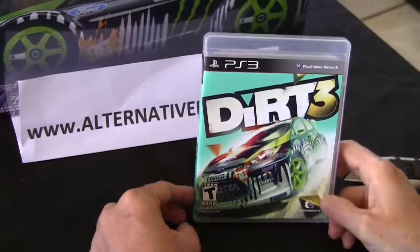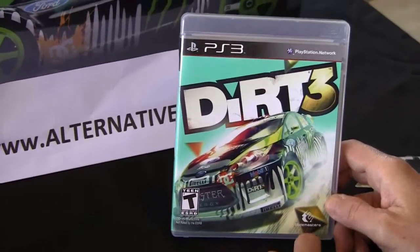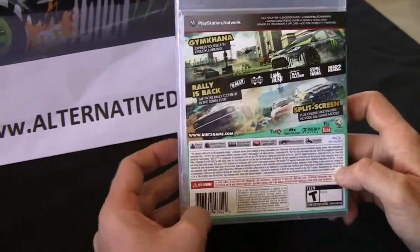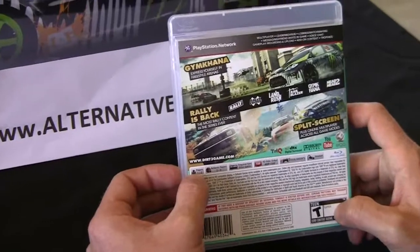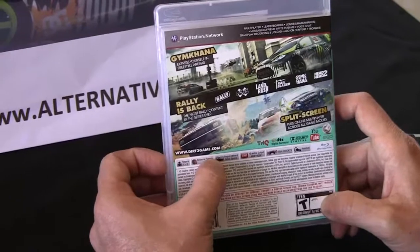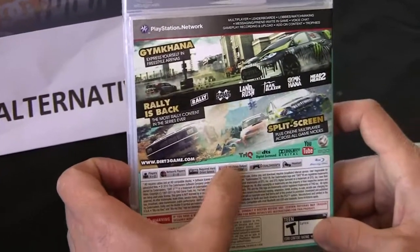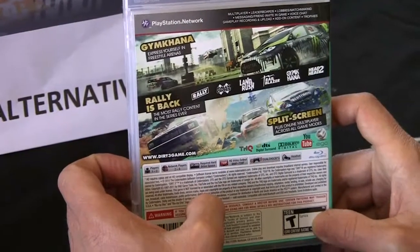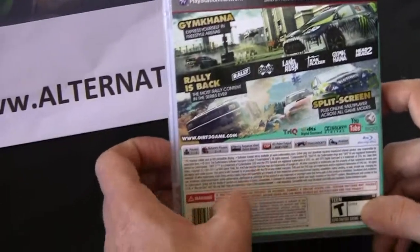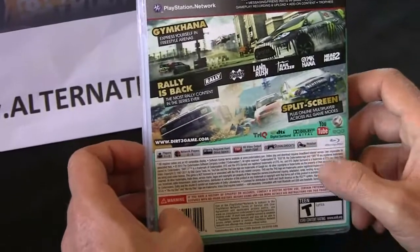And voila — DiRT 3. That's the front. It's rated T for Teen and distributed by Codemasters. From the back, it gives you a little information about what's going on. It's for one or two players, or two to eight players on a network. You will need a good 30,414 MB of hard drive space. And if you have an HDTV, the output will be 480p and 720p.